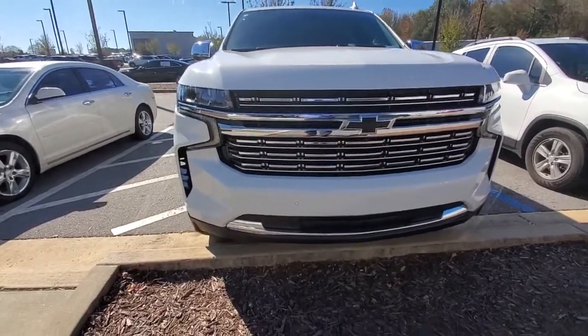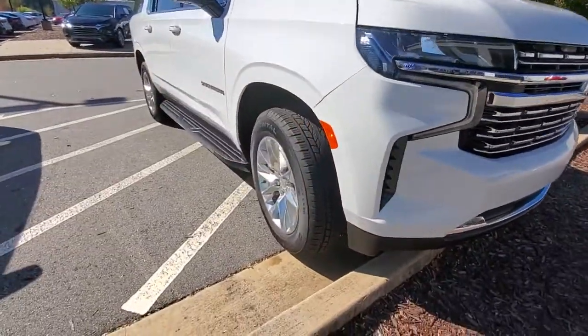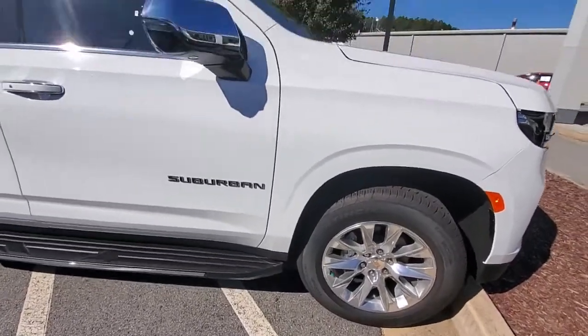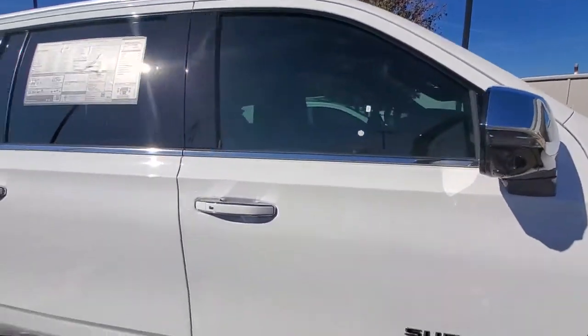This is the front chrome grille — looks really nice with LED lighting. You got your 20-inch wheels, polished aluminum rims, and chrome caps on the side view mirrors.